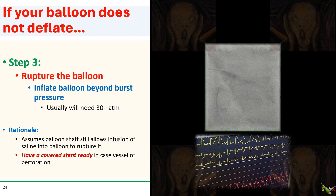If using saline doesn't work, the next step is to try to rupture the balloon by inflating it well beyond burst pressure — generally more than 30 atmospheres will be needed. Remember to have a covered stent ready in case balloon rupture causes a perforation in the vessel. Of course, this method assumes the balloon shaft is not so kinked or defective that you're still able to infuse fluid into the balloon.